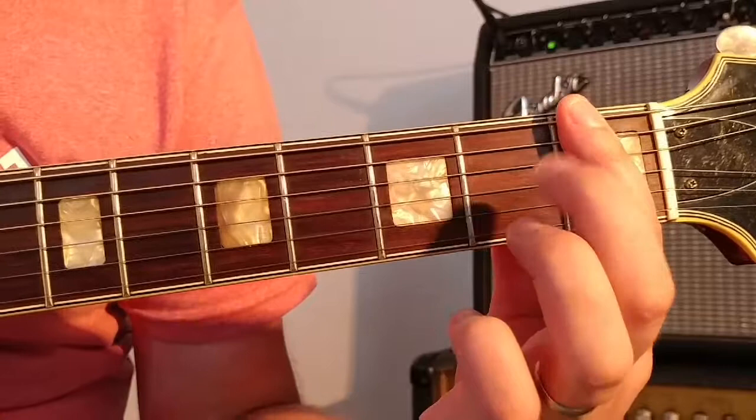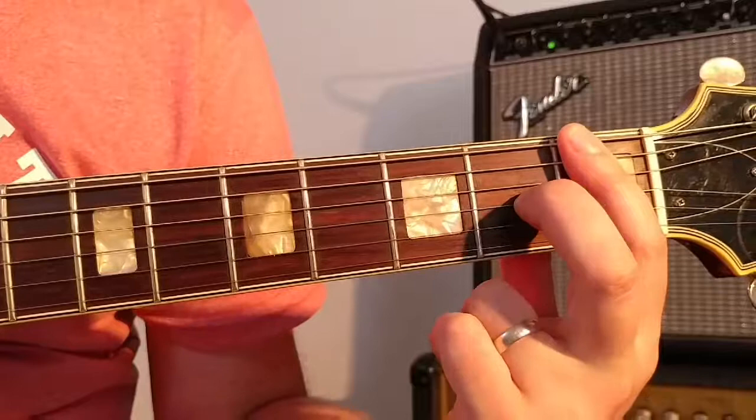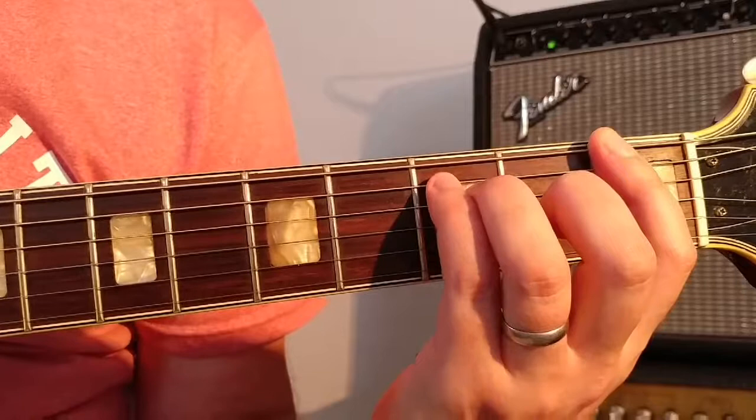What we're going to do next is take our second finger and place it in the second fret on the third string. Then we're going to take our third finger and place it in the third fret on the fourth string. And then lastly, we're going to take our little finger and place it on the fifth string, also in the third fret. And this is how it should sound.